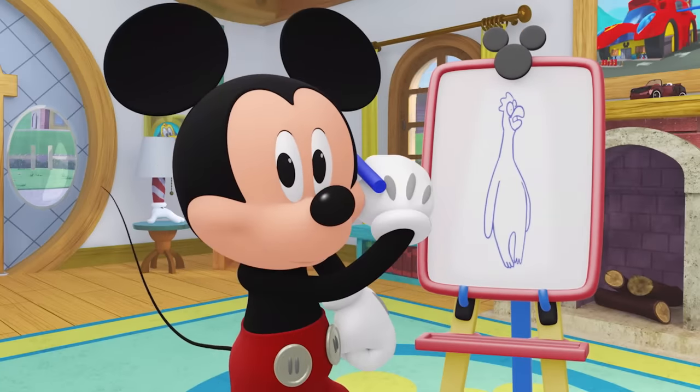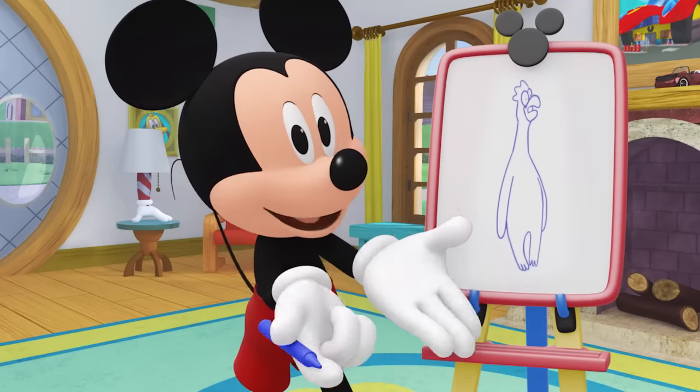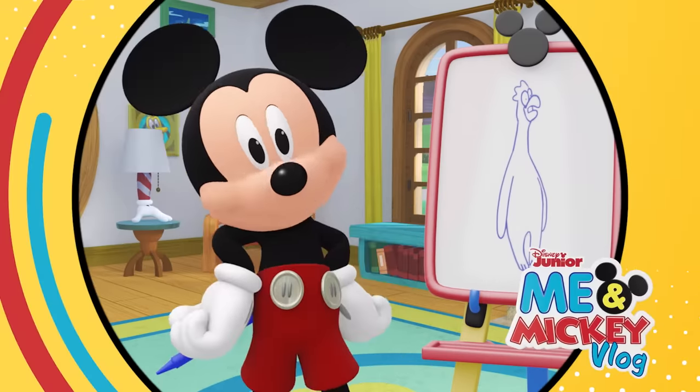Fantastic! Drawing with you is so much fun! I can't wait till we can draw together again! Till next time we can play, have a Mickey-rific day!